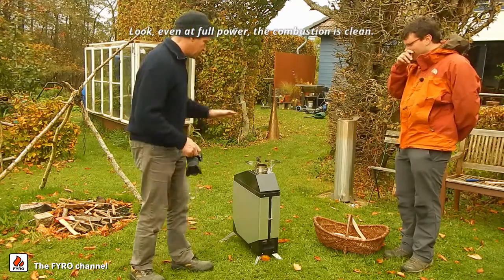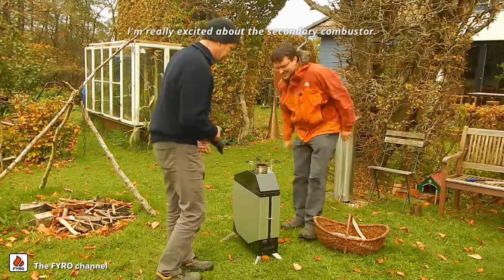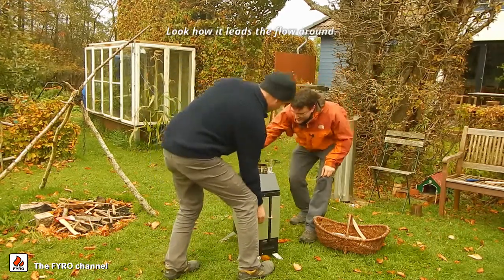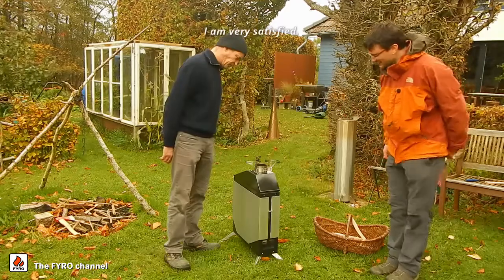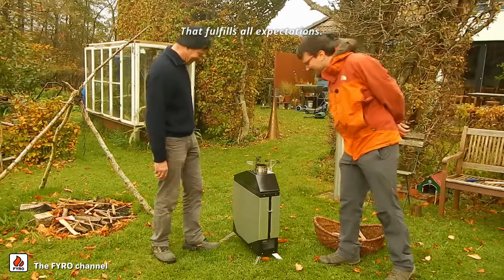Look — even at full power it's burning cleanly. Not bad. I'm really impressed by the secondary burner. Look how nicely the airflow is being directed around there. I'm very satisfied. This is the most important thing. It meets all expectations.